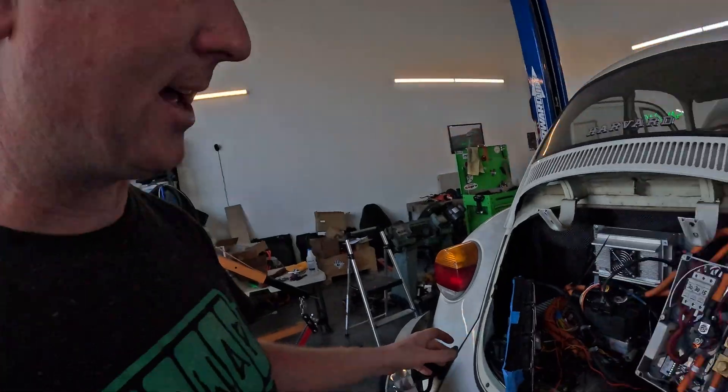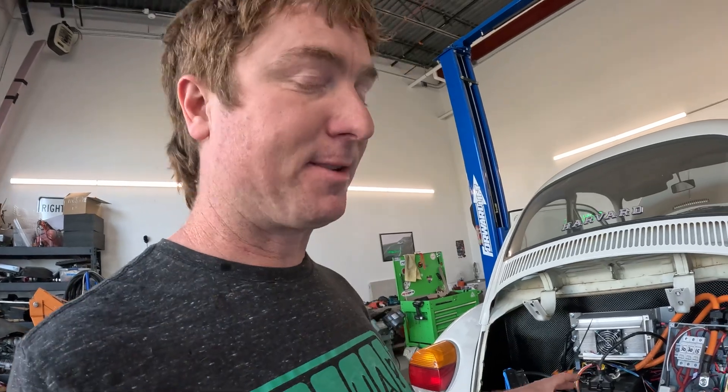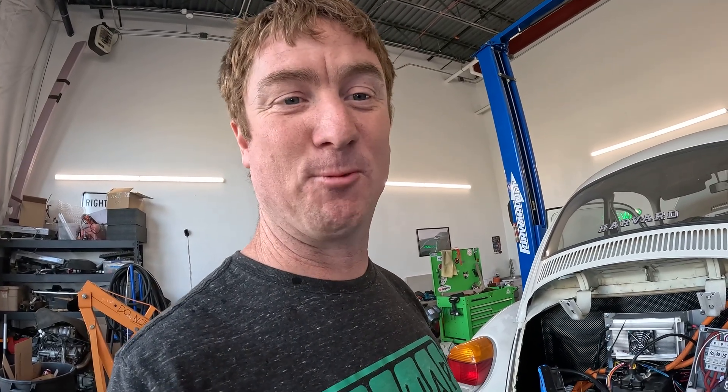I want to manage all this wiring so it doesn't look like a rat's nest, but I'm going to wait until the very end to tidy it up. From experience, if you make it look nice before a final systems check, you'll inevitably have to pull the tape and conduit back off to troubleshoot, diagnose, and trace wires.